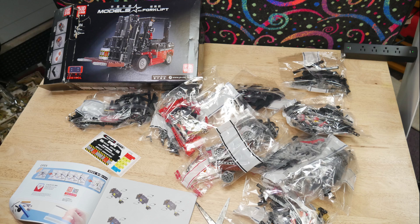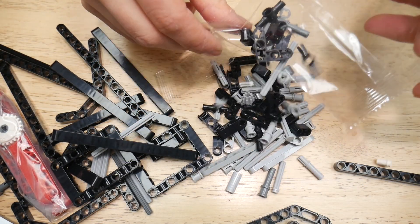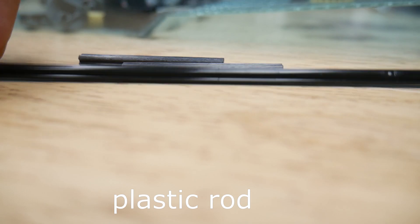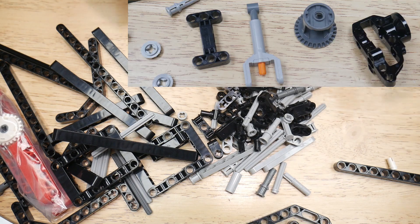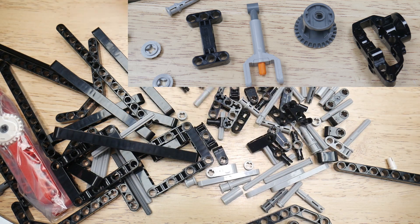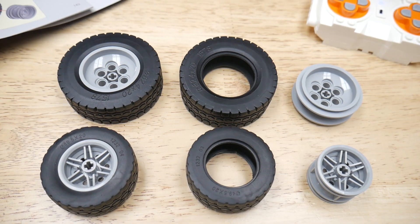All the parts are really nice and bagged. This model includes four motors and a battery pack, and the kit features some specialty parts like carbon fiber rods, clutch gears, detailed wheel hubs, and even some linear actuators. The wheels are also very nice with grippy tires.